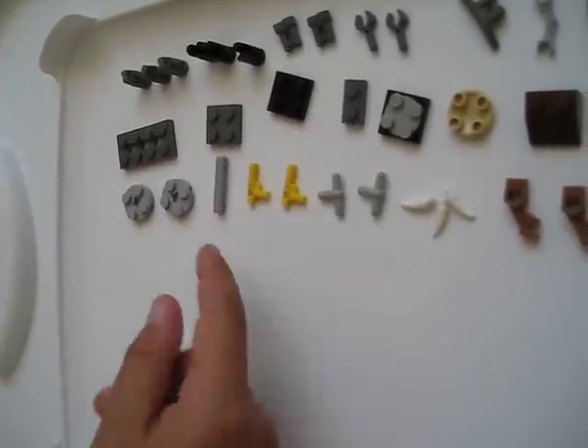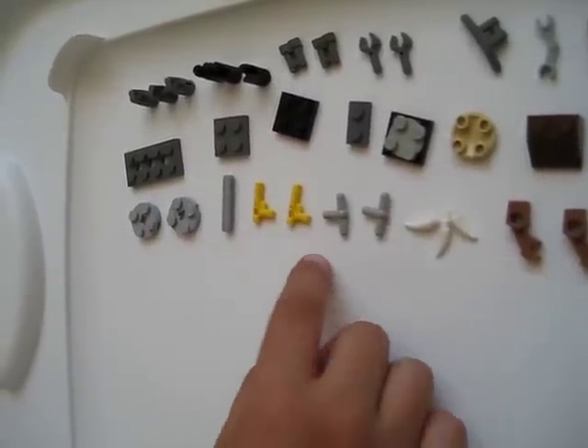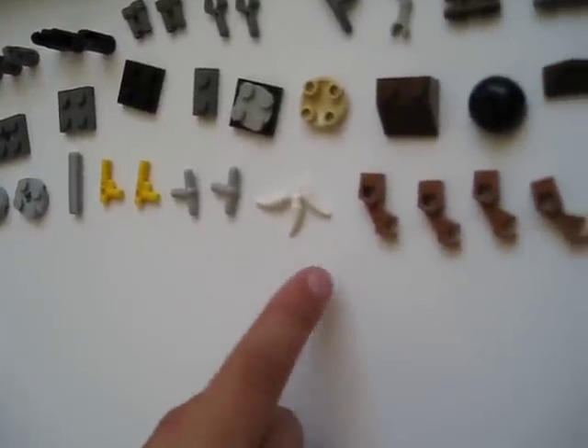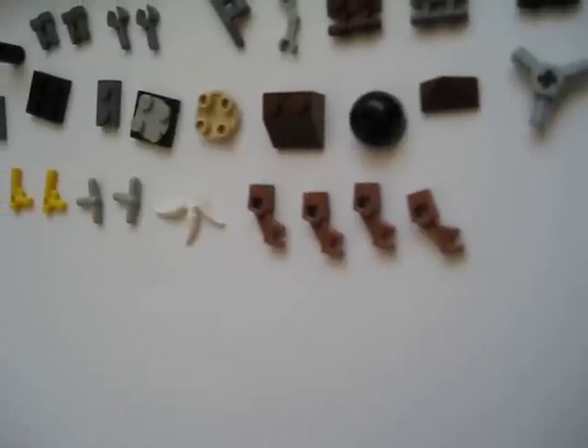You need one Bionicle piece that's about an inch — it's gray. You need two nozzle pieces. You need two T-shaped pieces. You need three teeth. You need four robot arms.